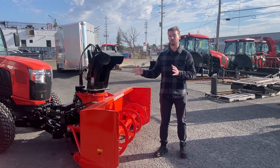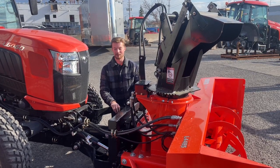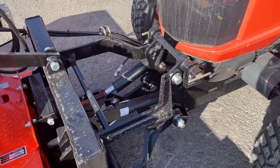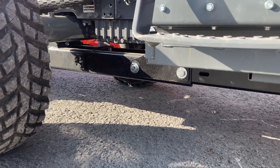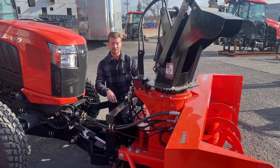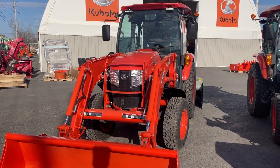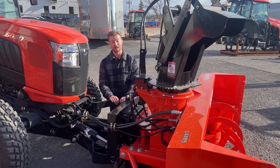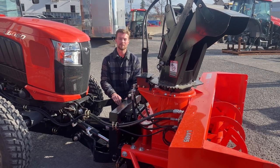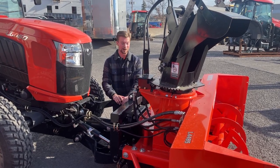Something else you have to consider when you're getting a front-mounted snowblower is how often you're going to be taking it off. You can see here it's a pretty complex system — there's a subframe that goes all the way underneath the tractor to the front that hooks up the snowblower, and you have some hydraulic hoses that hook into your loader valve. So when you have this front snowblower on during the winter, you will lose your loader. If you're the type of customer who needs the loader in winter — whether to move firewood or clear snow — then getting a front snowblower might not be practical. It doesn't take too long to switch between them, probably 20 minutes to an hour depending on the size of the blower, which tractor you get, and how familiar you are with swapping implements.